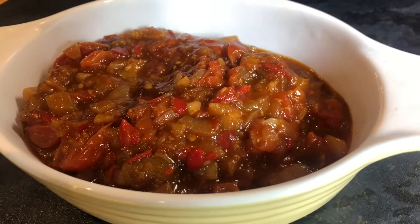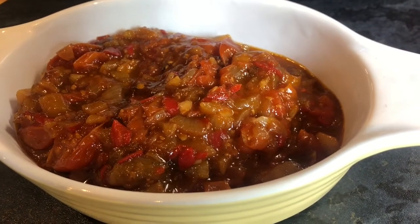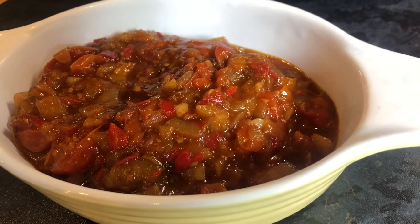Today we are making this beautiful spicy chilli and tomato chutney. This goes great in sandwiches but can also be a great dip with crisps.